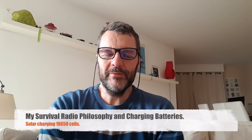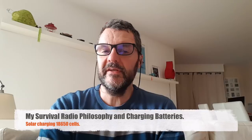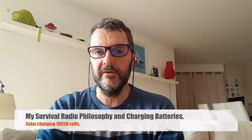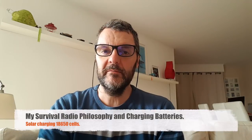Hi, this is Gilles the radio prepper. Today we'll talk about a couple of key points of my philosophy on survival radio or prepping radio. You guys who have been watching me for some time know that one, I'm a big fan of Morse code, and second, I have a pet peeve, and that's radio current draw — I'd like to explain why.